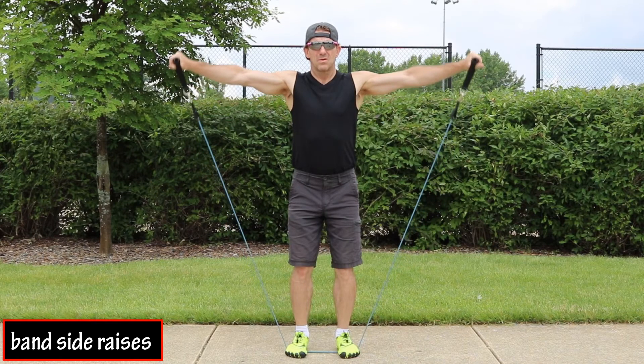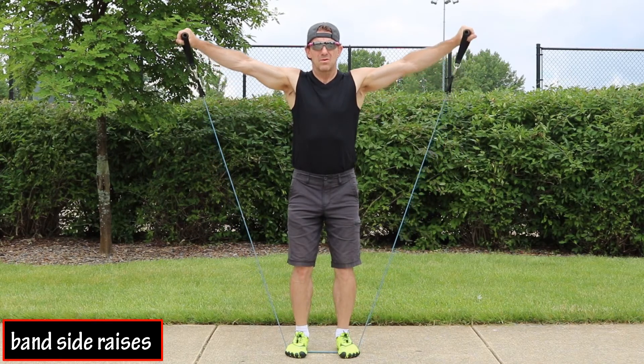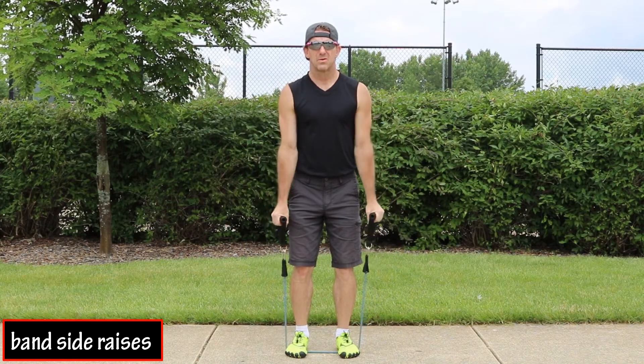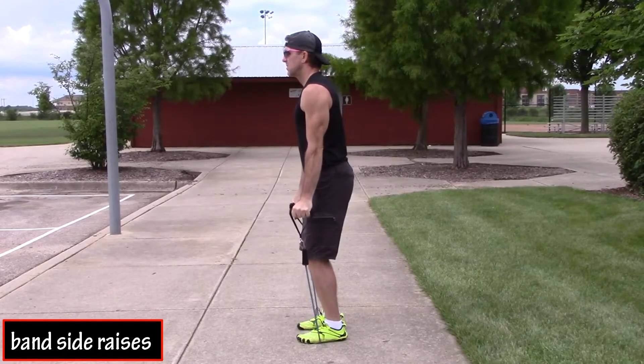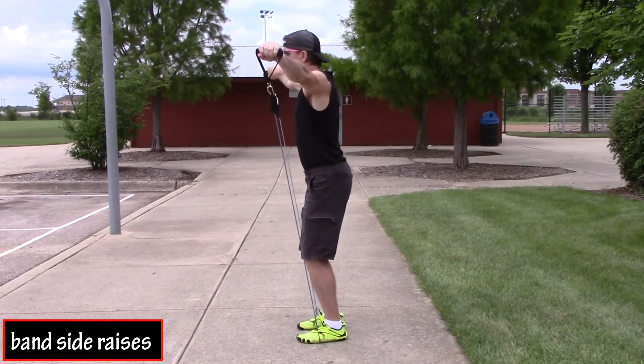At the top of the movement, your palms should be facing the ground. If your range of motion does not allow you to bring your hands to shoulder height, that's okay. Just bring your hands up to a level that is comfortable for you. Once you've reached the top of the movement, lower your hands back to the starting position.